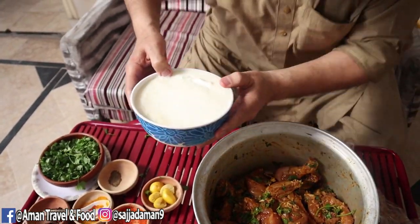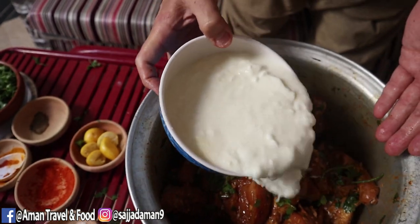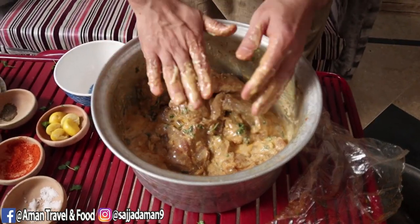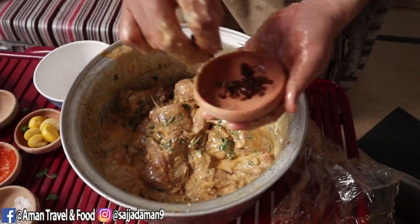This is about 1 kg of beef. We had about 3-4 kg of chicken, so we added 1 kg of beef with this, along with long (cloves).